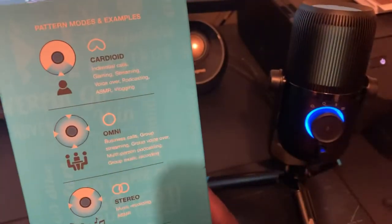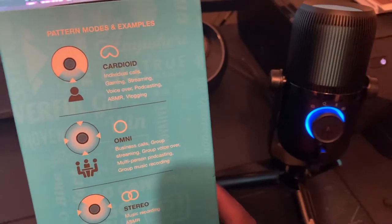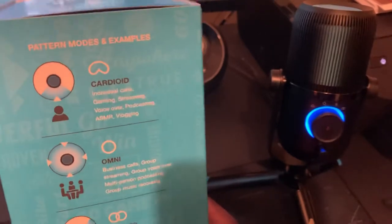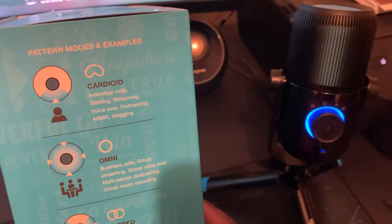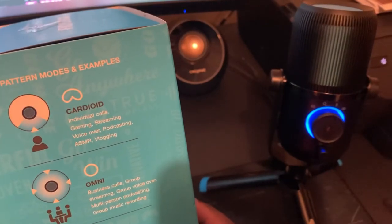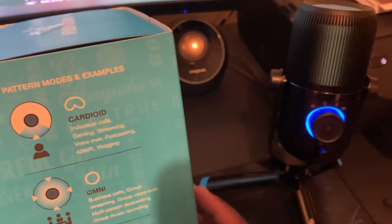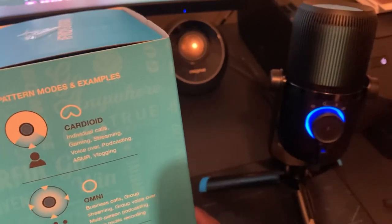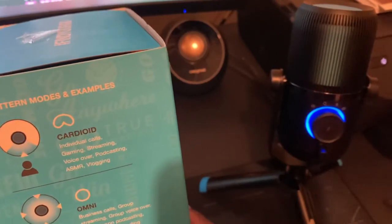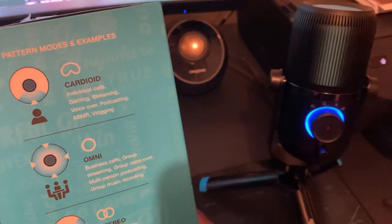The third option is stereo. I noticed when I use stereo and I'm talking to people, they say I sound far away. It kind of changes the recording — like if you have background music or game audio playing, my voice fades more and the stereo environment sounds louder than my actual voice. I don't suggest it for recording voice unless you're trying to capture your surroundings. I normally stick to omni or cardioid.